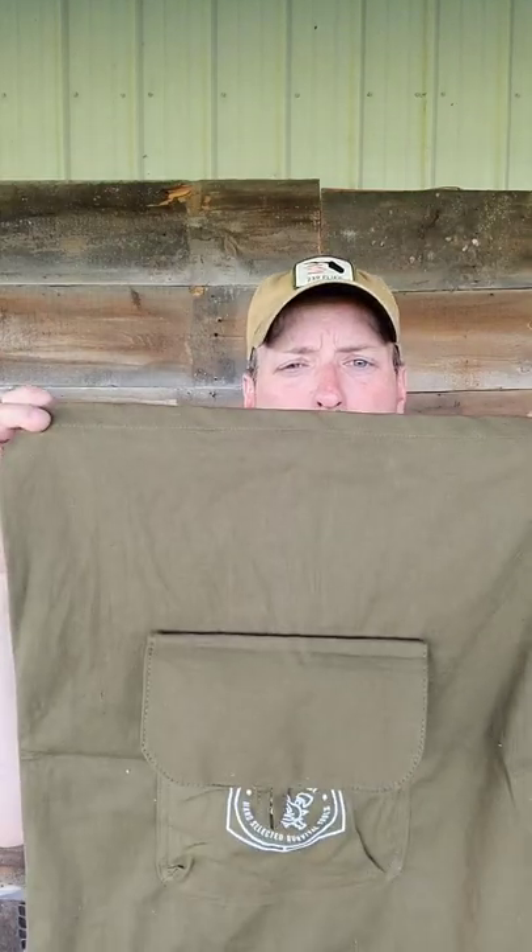This is a Veshmeshok, a Russian-style military backpack. This came in the Juna pocket box. There are no drawstrings, and the straps are pretty long.